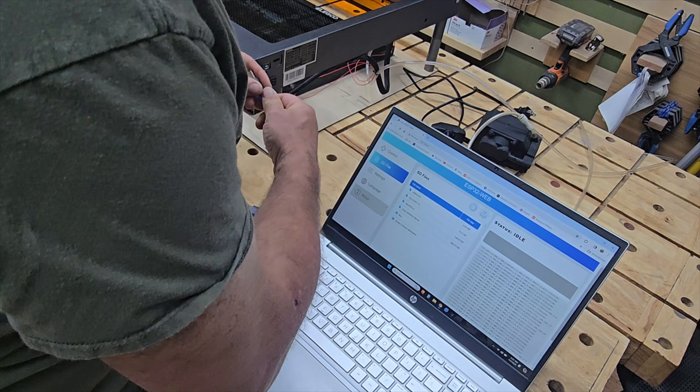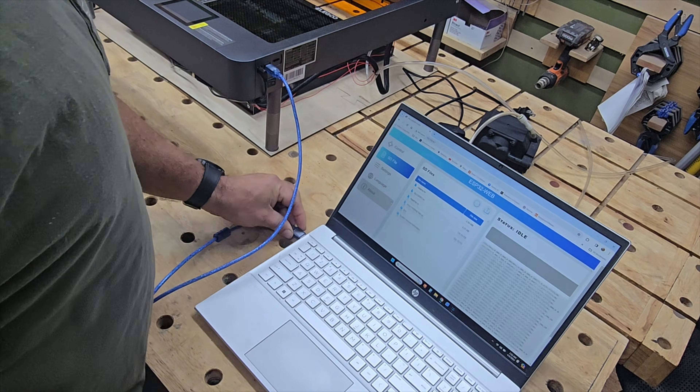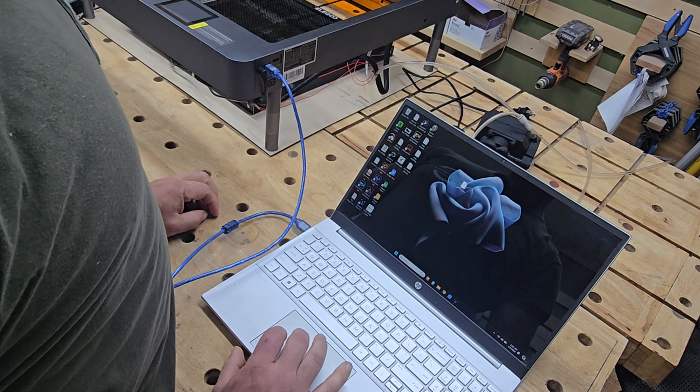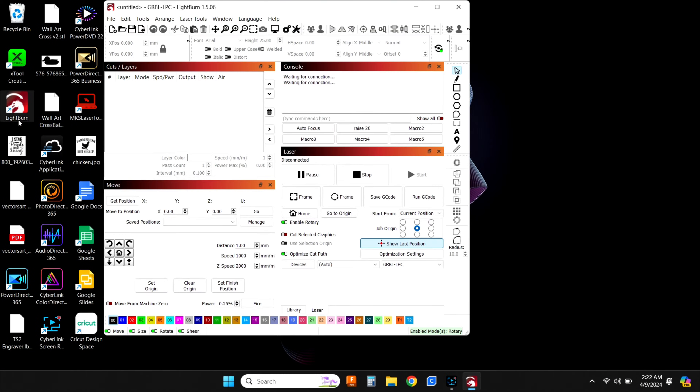The easiest connection that a lot of people will use is just plugging a USB cable into the side, then opening up LightBurn and connecting to the laser through that.